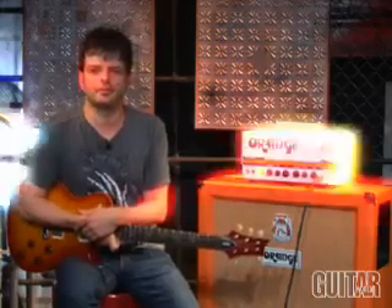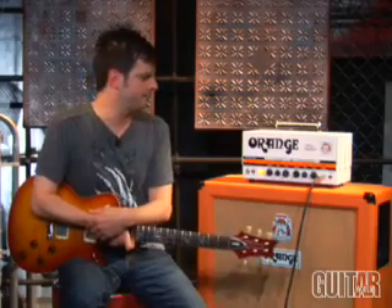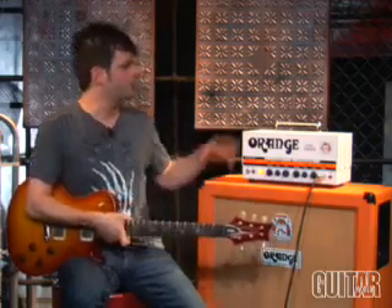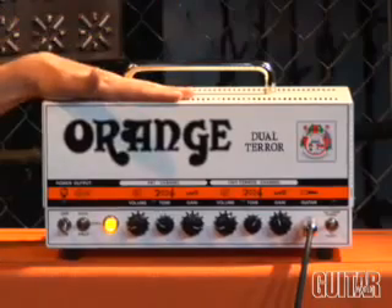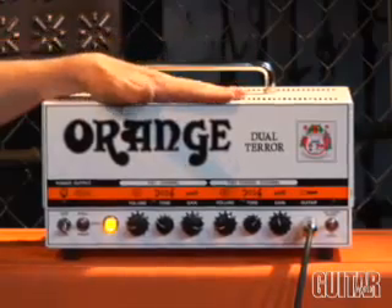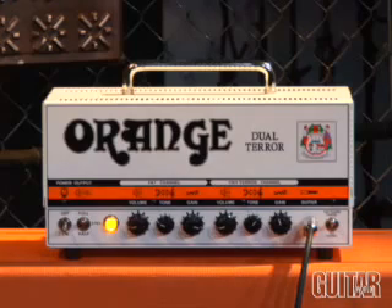Let's take a quick look at it. Keep in mind that the Tiny Terror was a 15-watt single-channel amp with three knobs. What the Dual Terror does is add a second channel with the same three knobs, and it made it a little bit fatter-sounding. So what's great about the Dual Terror is it's a two-in-one amp. You have the original Tiny Terror circuit on channel one, and the second channel gives you a fat channel — an additional Tiny Terror circuit, but with a bassier and more distorted sound. Orange Amps also bumps up the power, making it a 30-watt amp switchable between 30, 15, and 7 watts of power.